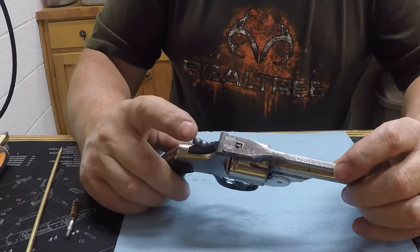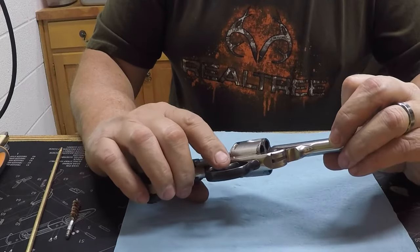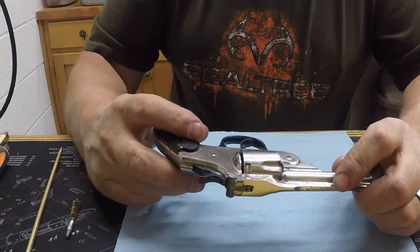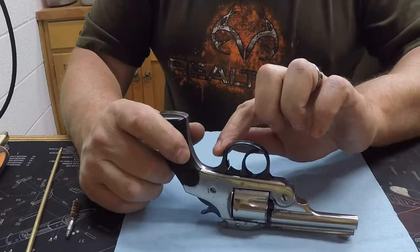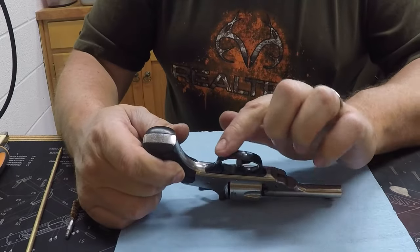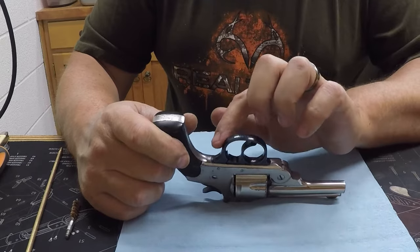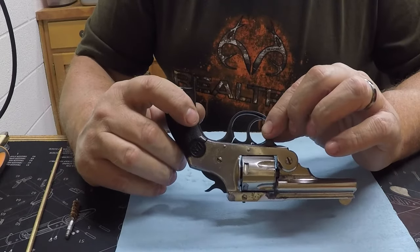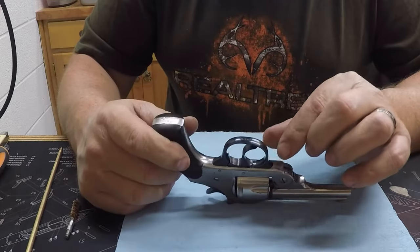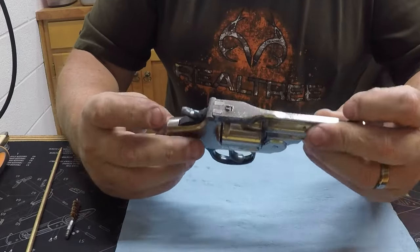What I did do is I re-blued the hammer, the trigger, and the trigger guard — those were blued anyway. The trigger guard had quite a bit of pitting on it, so I sanded that down real good, got most all the pits out of it, and then polished it up nice before I blued it. And it turned out pretty good.